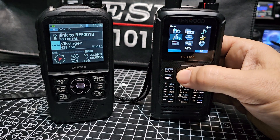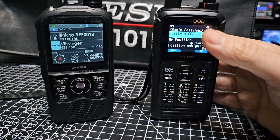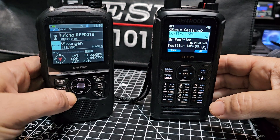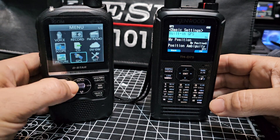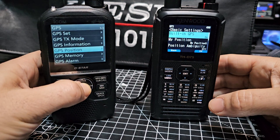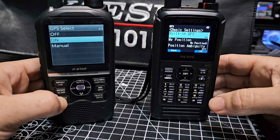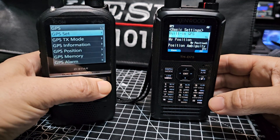To turn the GPS on, the quickest way — you can go into the grid menu and turn it on in Basic Settings. Same goes for the IC-52: go Menu, select GPS, go to Set, and turn it on. Back out with VFO.